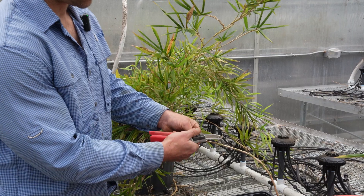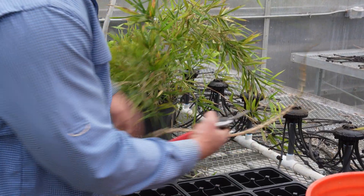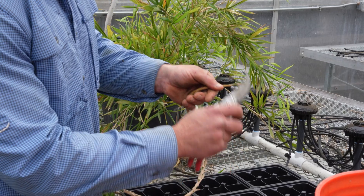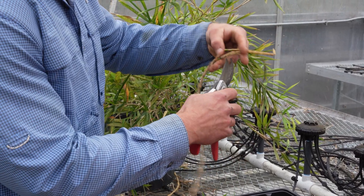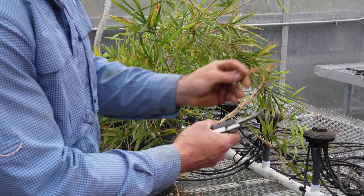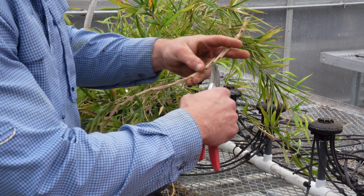I'm going to go ahead and trim the new growth because it's going to have a higher water demand initially. So I'm taking off the tender new growth. And then I'll start cutting sections of rhizome that are probably five to seven nodes in length. I'm soaking them while I'm working so they don't dry out.